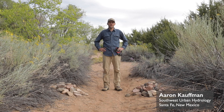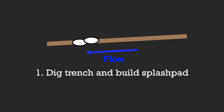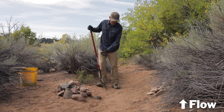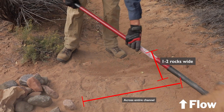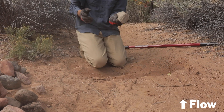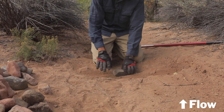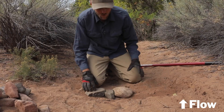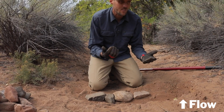At this particular site we're going to be building a one rock dam. The intention here is to slow the velocity of water as it's moving through a straight section of channel. Step one: dig a trench and build the splash pad. First we excavate a little bit of this soil — it only needs to be about one or two rocks wide. We'll start to grab ideally some flatter stones, always trying to place the flattest part of the stone in contact with the ground so it doesn't tip or roll.